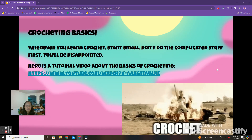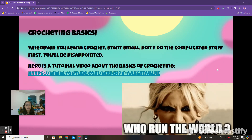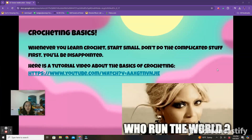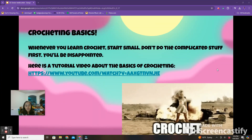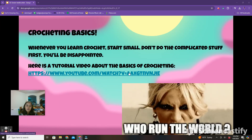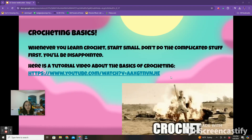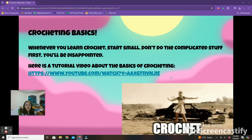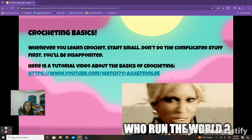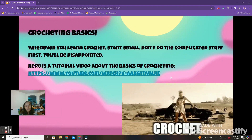Here are some crocheting basics. A little piece of advice: whenever you learn to crochet, start small. Don't do the complicated stuff first — you'll be worn out and disappointed. Linked here is a YouTube video about the basics of crocheting. I'm not going to explain it because it's going to be too long, so please click on the link in the presentation linked in the description below and watch the video to get an idea of how you crochet.